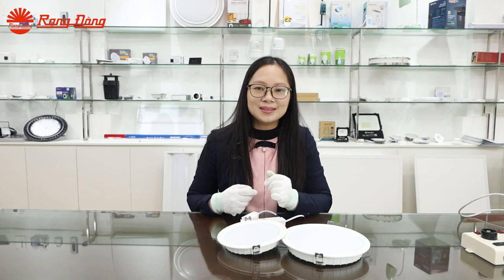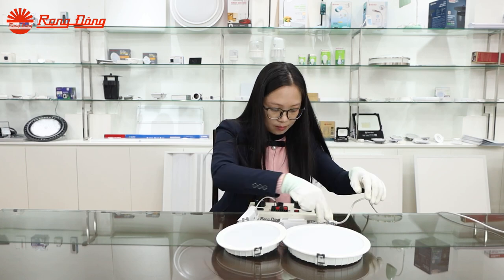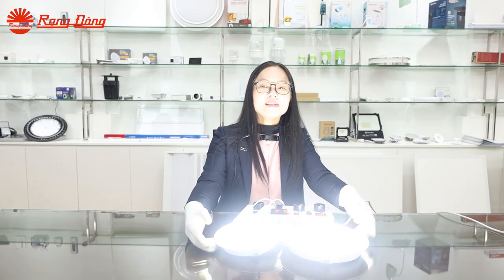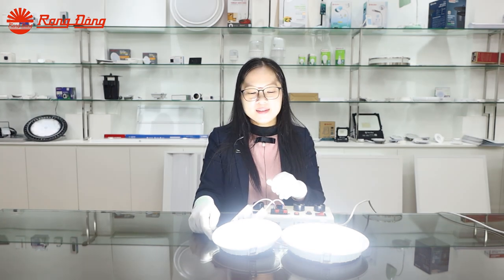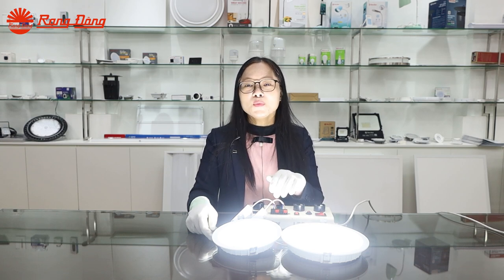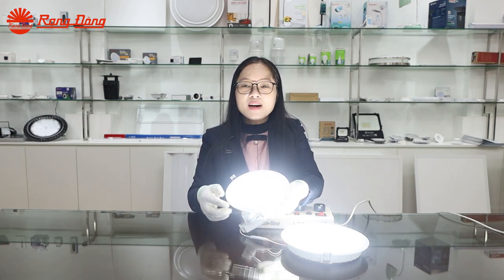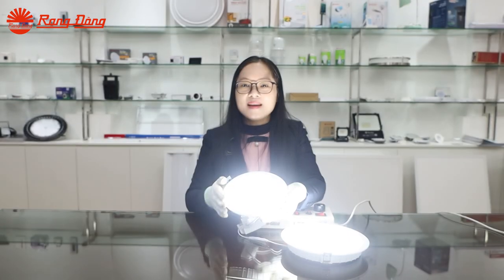Now we will power on the DAO light to see the output light. Let's have a look at the output light of this DAO light AT-30. We provide 3 types of color temperature: warm white, neutral white, and cool white. As you can see in the video, this is cool white at 6500 Kelvin. The diffuser provides uniform lighting distribution on the surface, so the output light is cozy and uniform — no glare and no flicker.